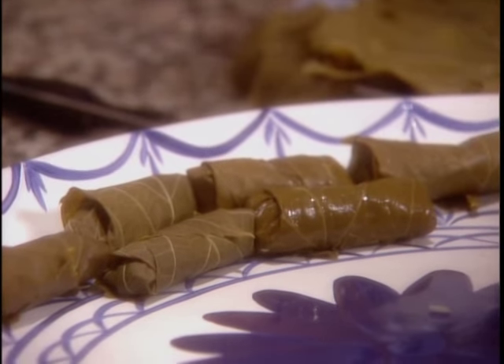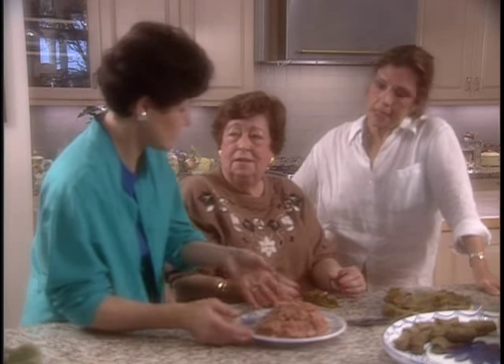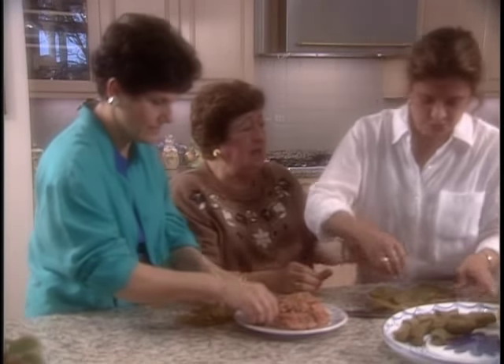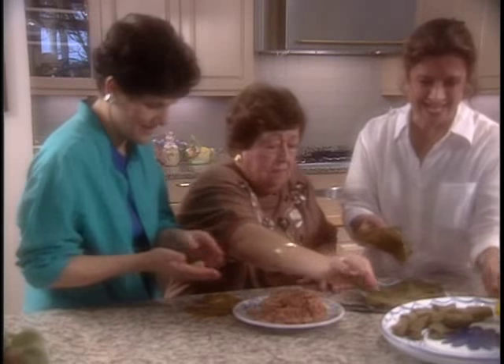It goes by quick. But when you were growing up, who made the grape leaves? My grandmother. I really should learn how to do that as quickly as she does. She would say, 'Mommy, we have company. Please make me grape leaves.'